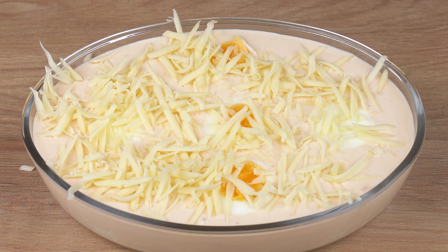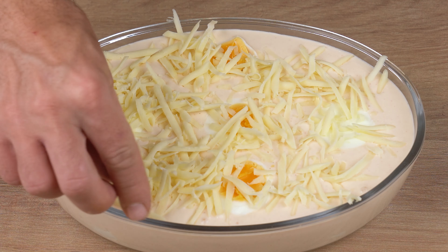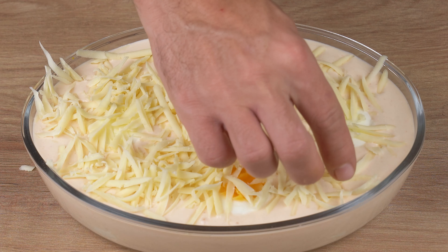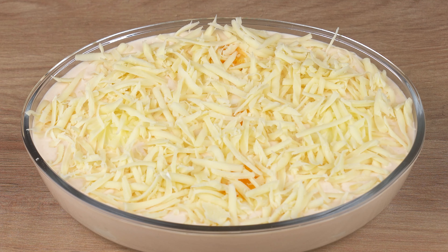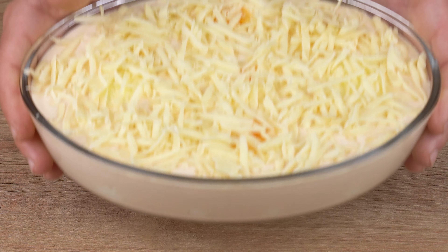Finally, take it to a preheated oven at 180 degrees Celsius or 356 degrees Fahrenheit and let it bake for 25 minutes. Baking time may vary depending on the power of your oven, so keep an eye out.